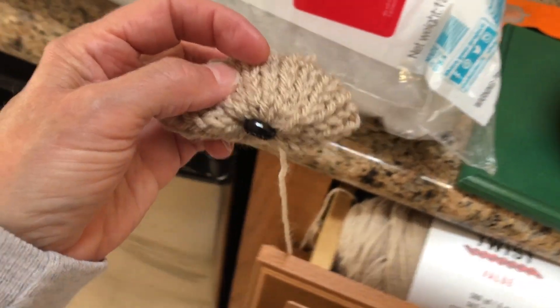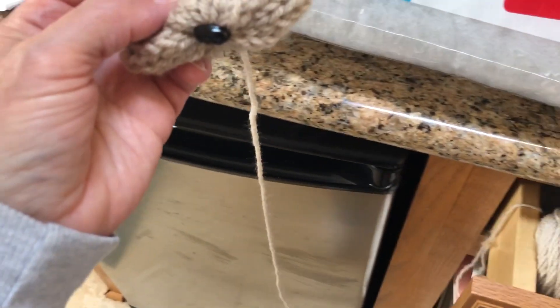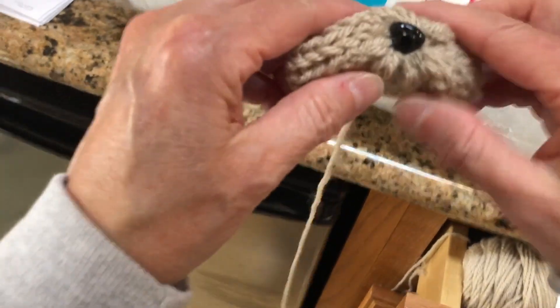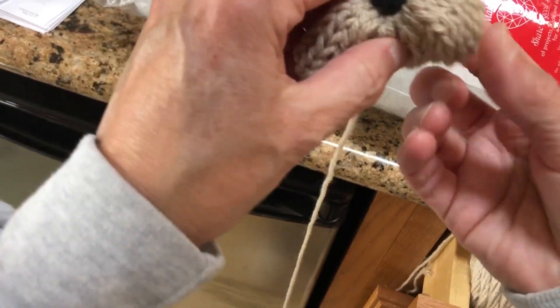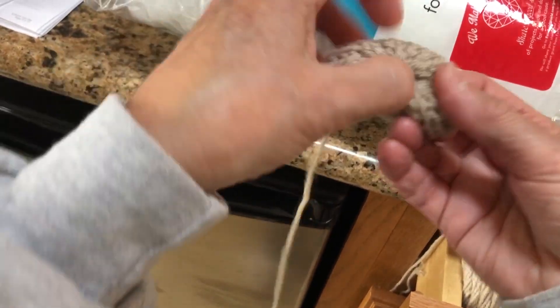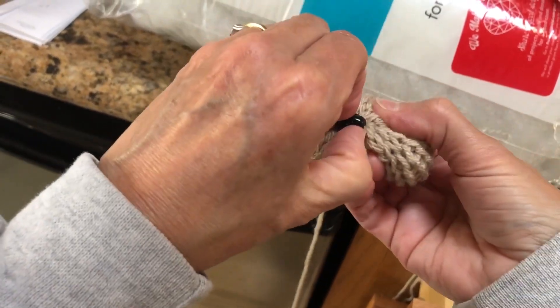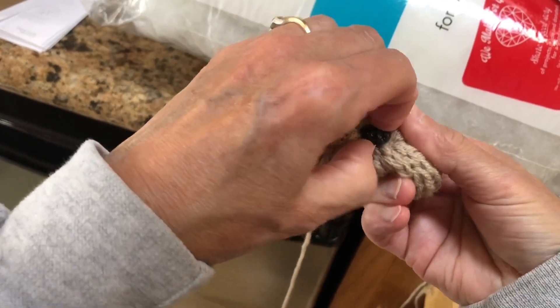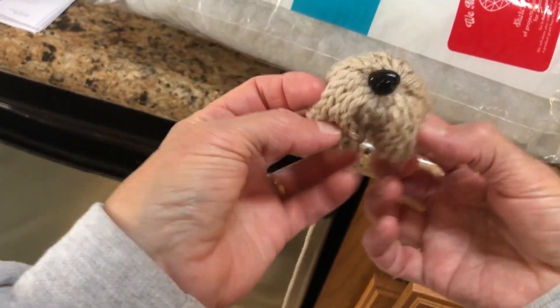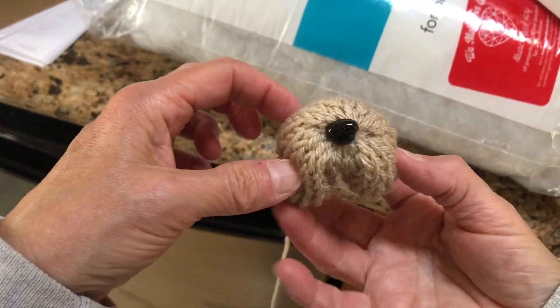It's just a decoration — if it was a toy I'd probably approach it differently, but since it's just for shelf display it's not a big deal. It's got hot glue and everything, so it's not a real toy. I still managed to get the nose crooked, so I straighten it out and try to get it more centered.